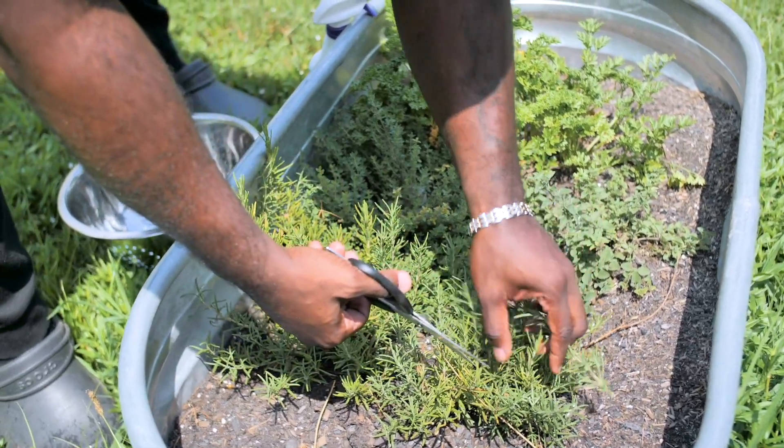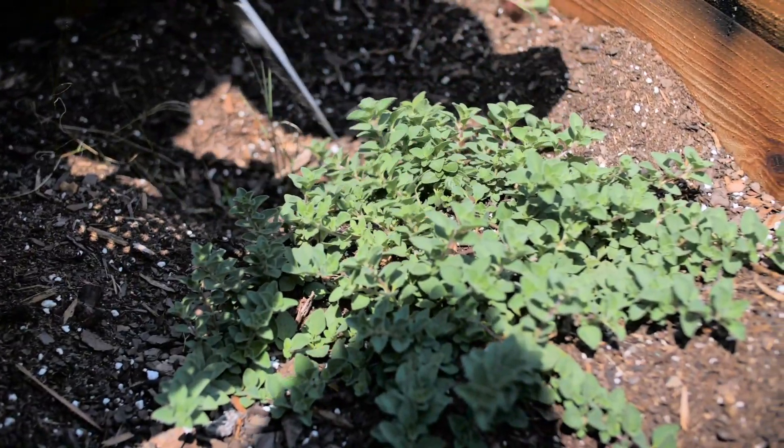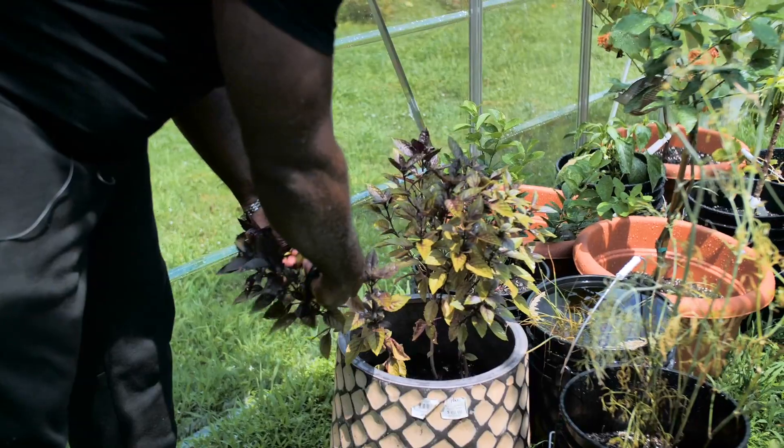Let's grab some rosemary, some fresh thyme, parsley, and I'll grab some oregano. Let's go to the greenhouse and grab some basil.